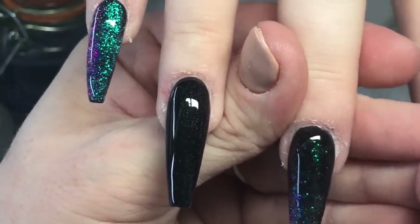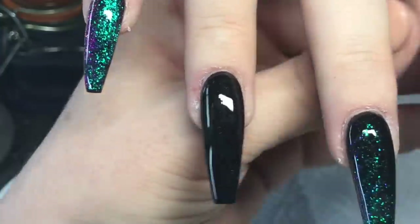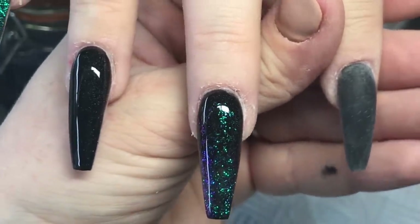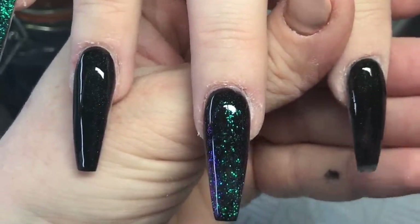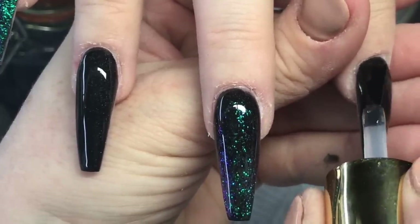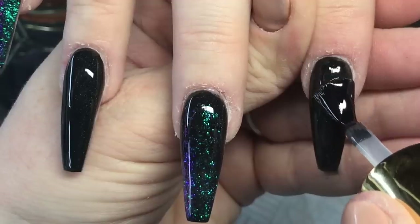Right, it's me again — non-wipe top coat. I'm using Premier Gel's non-wipe. It is literally the shiniest top coat. Apologies for the background music — Sir Teddington is having a sing-song. So, non-wipe from Premier Gel — I'm going to cure that, and then when it comes out of the lamp, I'm going to put the chameleon glitter onto this finger right here.